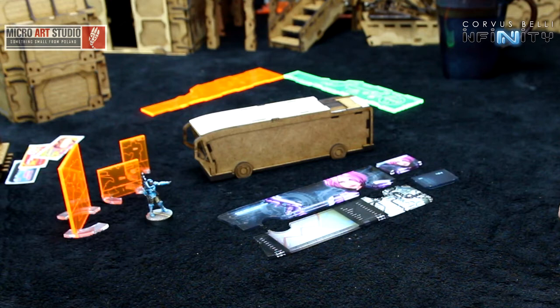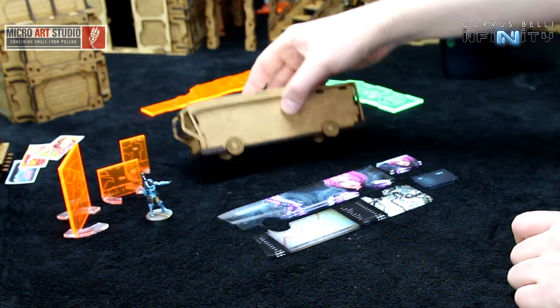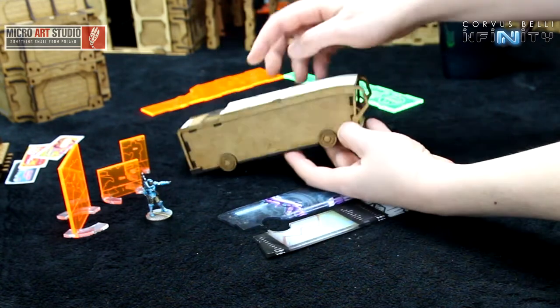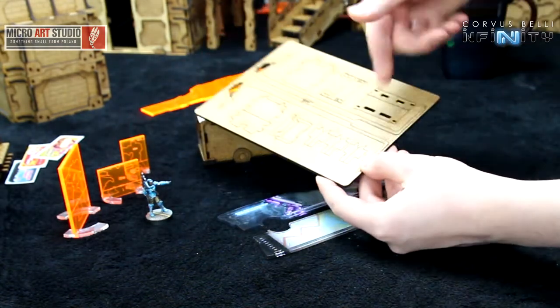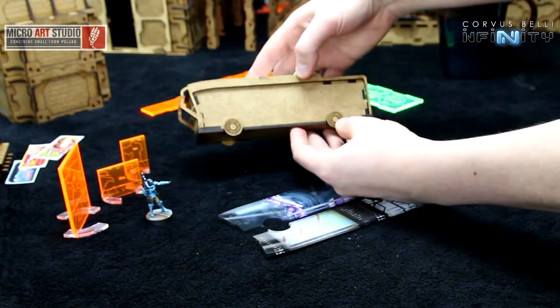The DEDALUS bus is a composite HDF and acrylic terrain. The bus itself is assembled using HDF and cardboard, and comes on three sprues with the layout like so. This is how it looks assembled and unpainted.